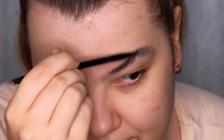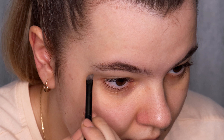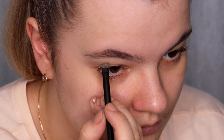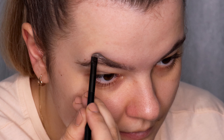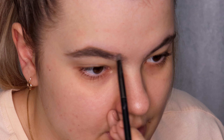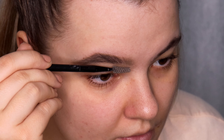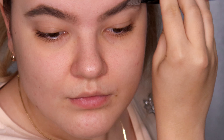I'm applying this product using my NYX angled brush number 18. First I use the spoolie to brush all my hairs up, then I draw the line under the brow, then on top of the brow, fill it in, and fill in the inner corner. Then I use the spoolie to brush my hairs up and down to blend the product, and I do the same on the other brow.